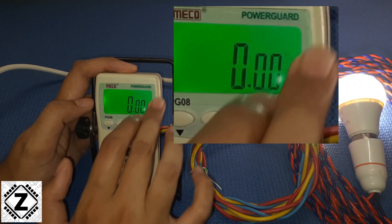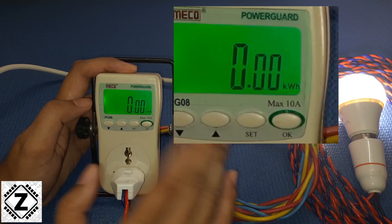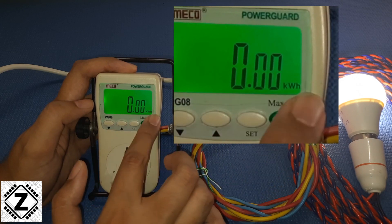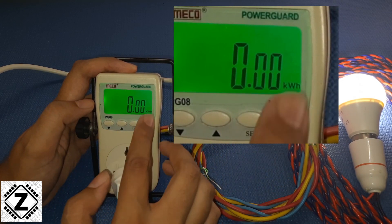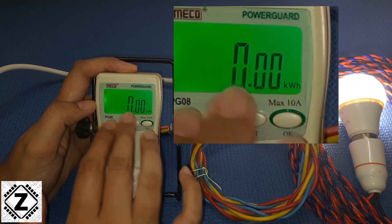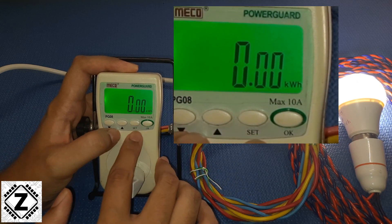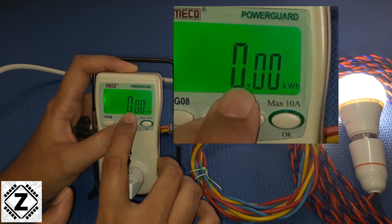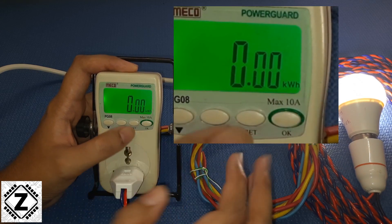I just recently made a reset of this display in my Hindi video — I make dual language videos, link in description. So the value is showing as 0, but I am going to explain how to reset it. If you have some numbers and want to reset the counter to 0, long press the set button, this will start flashing, then press OK and it will be back to 0.